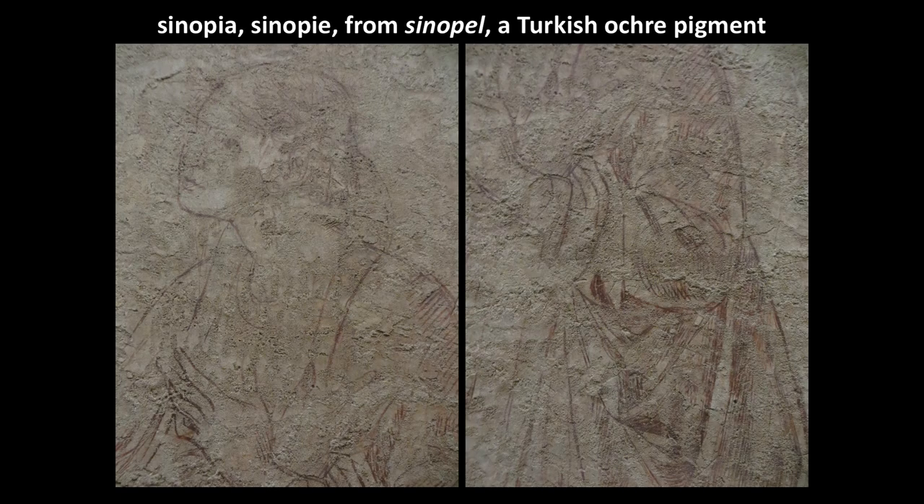In this case study, we're going to be discussing Sinopiae — the plural form; the singular is Sinopia. This is a term based on Sinope, the name for a Turkish ochre pigment that comes from a particular region of Turkey.